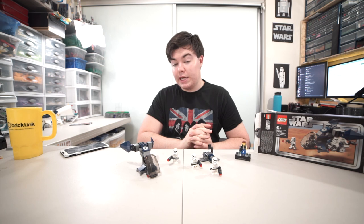Anyway, thank you for watching. I'm Spencer from LEGO Spencer — subscribe to the Rebelug channel for many more videos coming out soon that aren't just reviews.